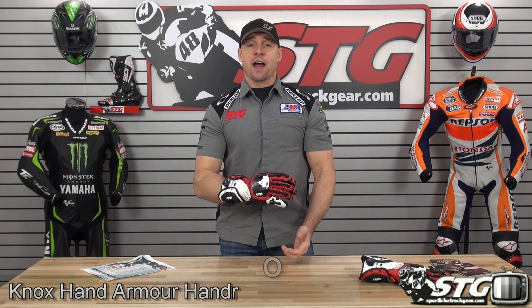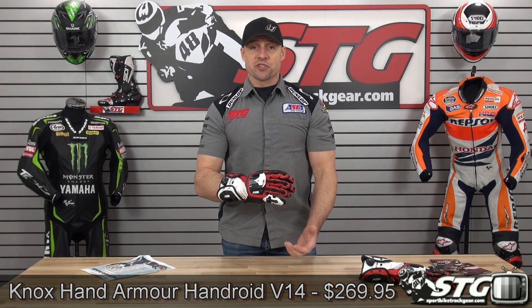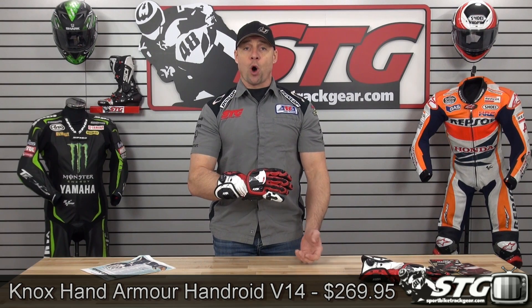Hi, I'm Brian Vann from sportbiketrackgear.com and today we're going to do a product review on the all-new Knox Handroid V14 gloves, $269.95. They're available in sizes that range from extra small to 3XL. Colors available are the red that you see here, there's an all-black, a black-white, as well as a white version.